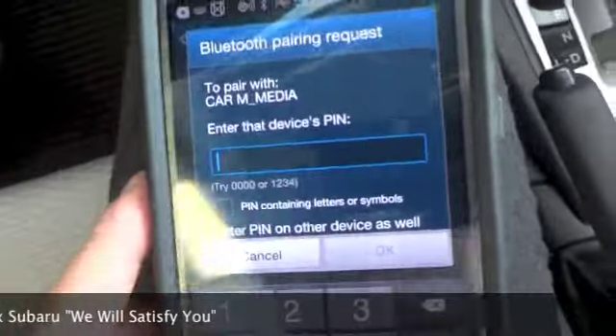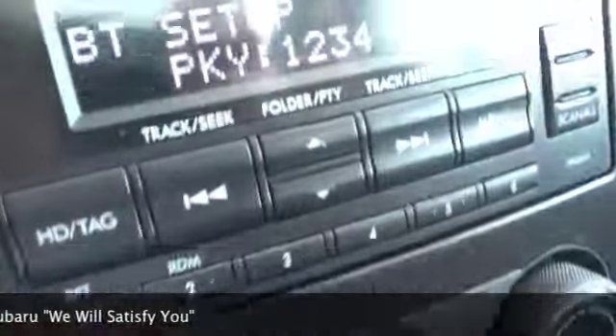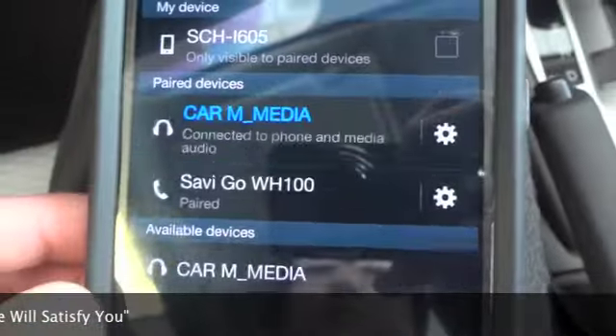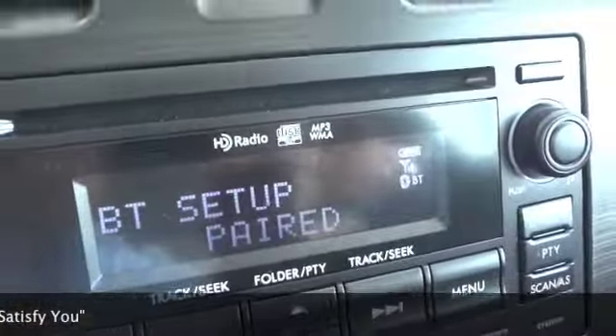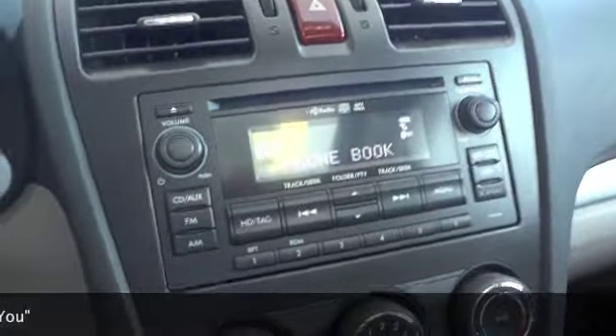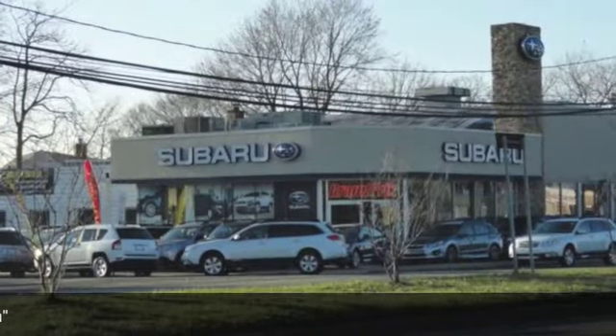You can see on my phone it's now asking for the PIN, which is one, two, three, four. I'm going to put that in and hit OK. The phone is paired and ready for use. You can see now we're connected, and on the stereo you'll see the battery life and cell service of the phone. It brings us back to the main menu. Thank you.